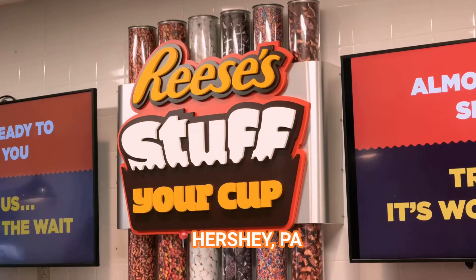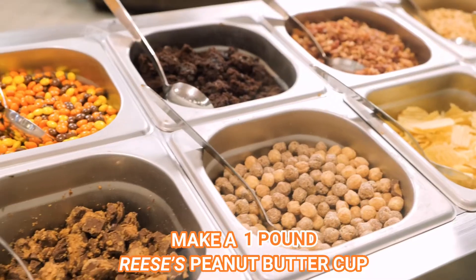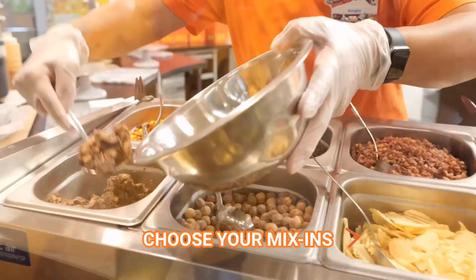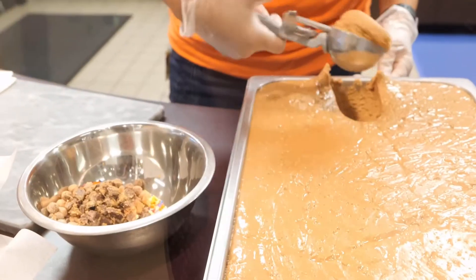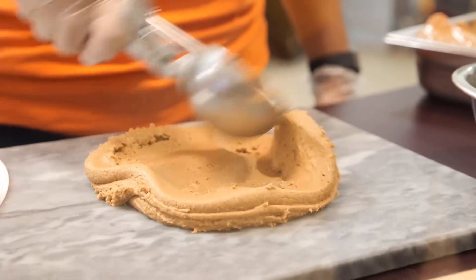Here at Hershey's Chocolate World in Hershey, Pennsylvania, you can make a custom one pound Reese's peanut butter cup. Choose from a variety of your favorite mix-ins and watch as they're folded into fresh peanut butter direct from the factory right down the road.